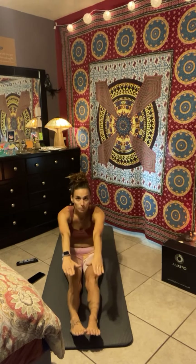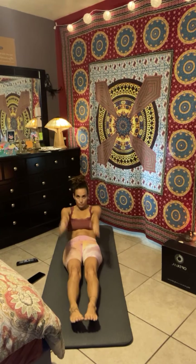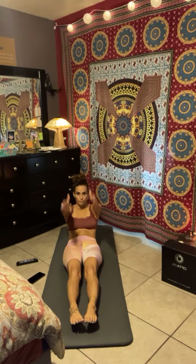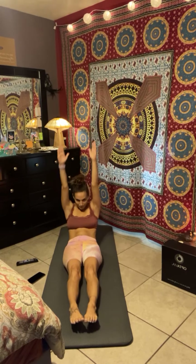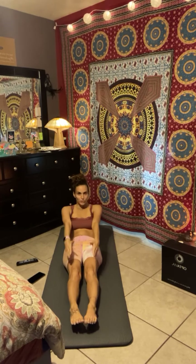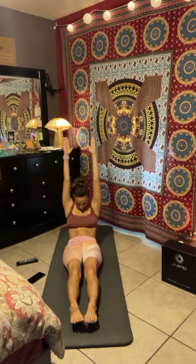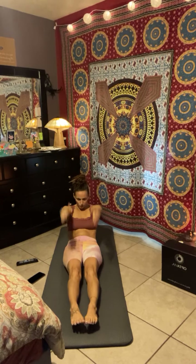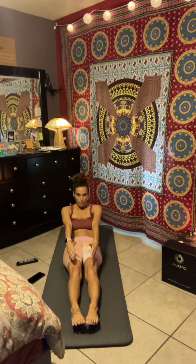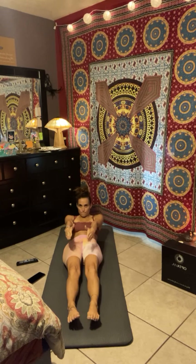Now as you come down, I want you to stop before the back touches the floor. Karate chops — you're going to reach the arms out and chop them right back down. Elbows straight. Ready? Let's go. Inhale. Can't see your comments, but I appreciate you guys. And two. Inhale. Exhale. Inhale. Five. Karate chops. Seven. Last one. Hold. And then from here, make your way all the way back to your mat.